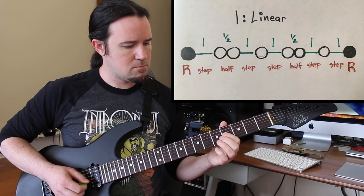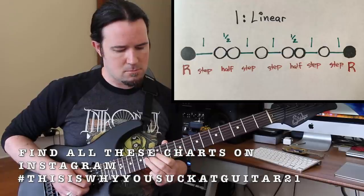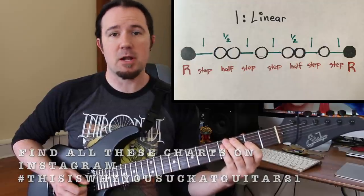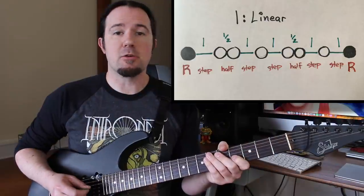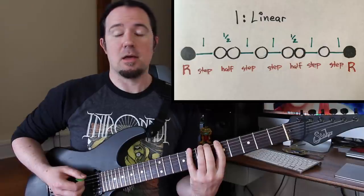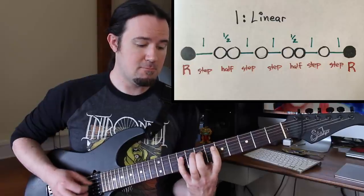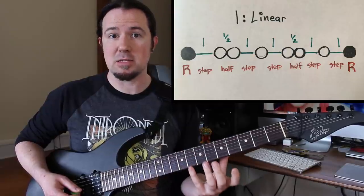Let's kick it off with the deceptively simple and supremely enlightening linear form. From my experience, whenever you're trying to learn any new scale, the best way to do it is to break it down into a left-to-right one-string pattern. You've got to learn its pattern of steps and half-steps, because the huge vertical patterns that we learn on guitar first can do a lot to mask that and keep us from really learning what's going on inside of that scale.